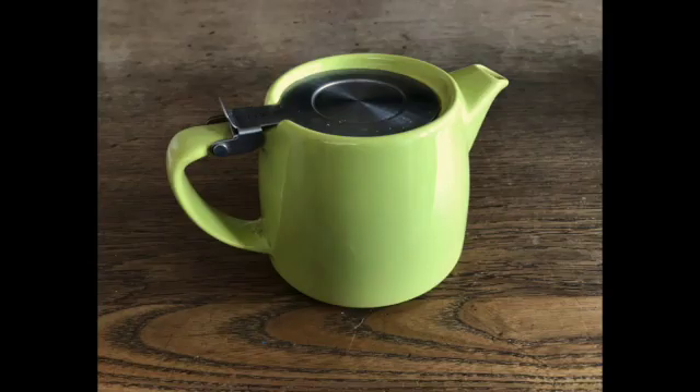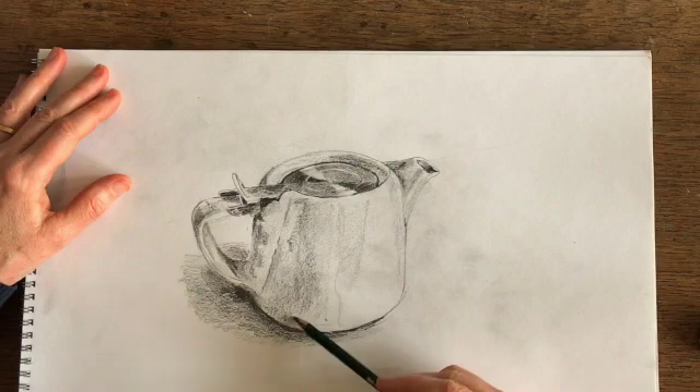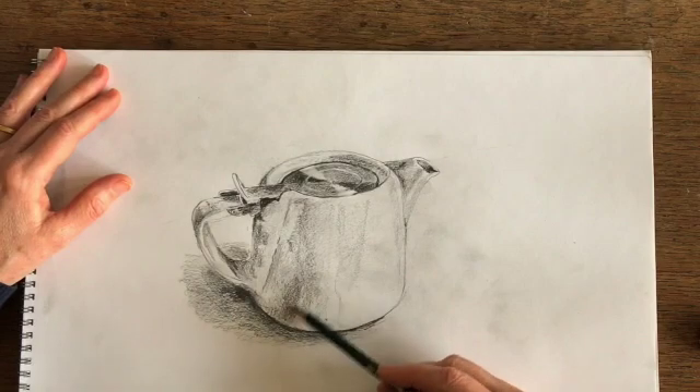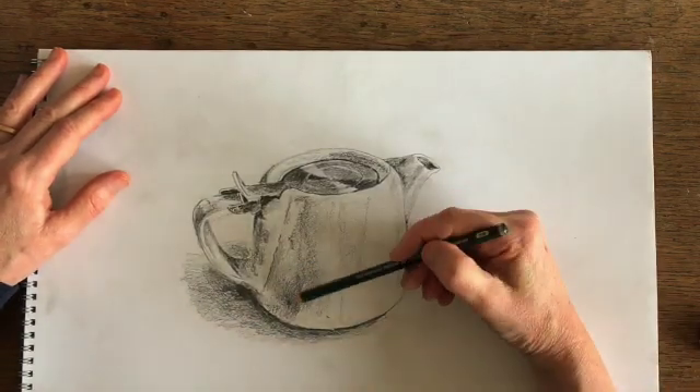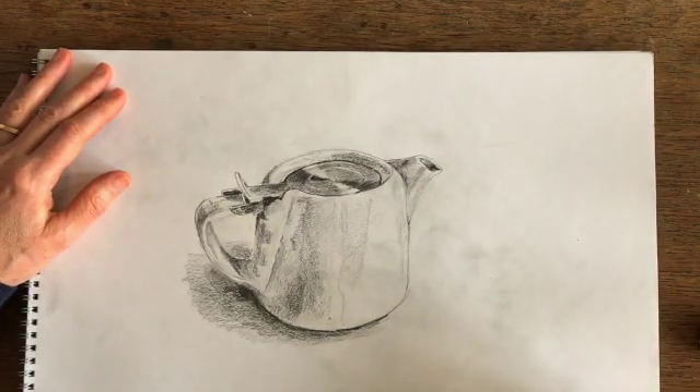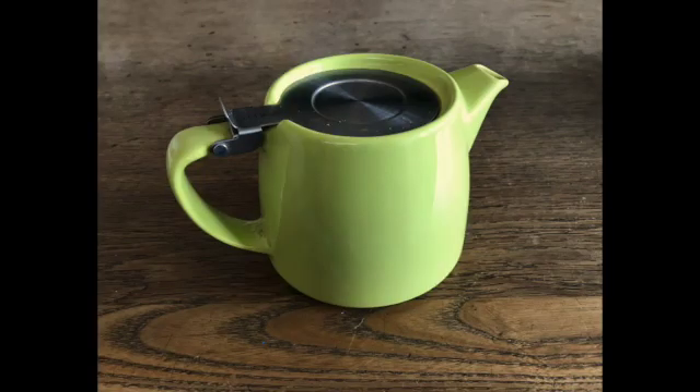We don't make these observations in order to have a completely clear idea in our minds before we start drawing. We make the observations as we're drawing, because it's a way of making sure that our eyes are in charge. We don't want to start thinking about the snapshot we have of the teapot and then try to recreate that — we want to actually draw what's in front of us. By staging these questions and answering them, it forces you to actually look at what's there and become familiar with it as you're drawing it.